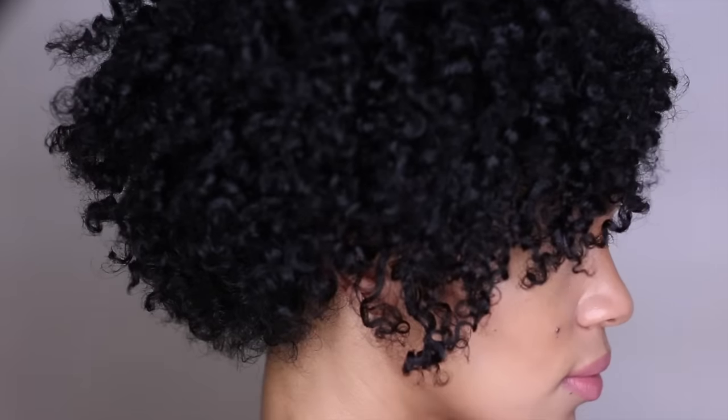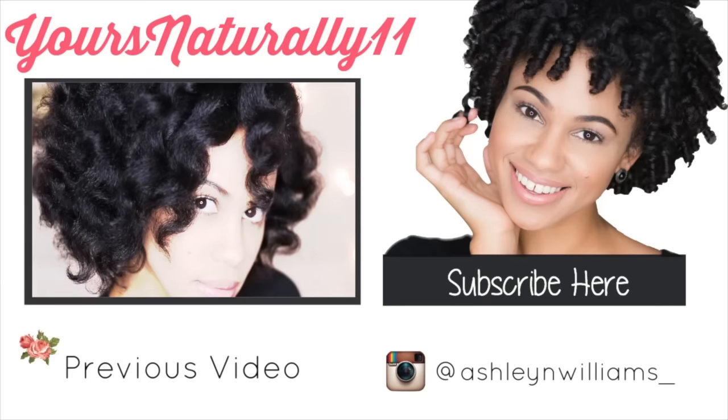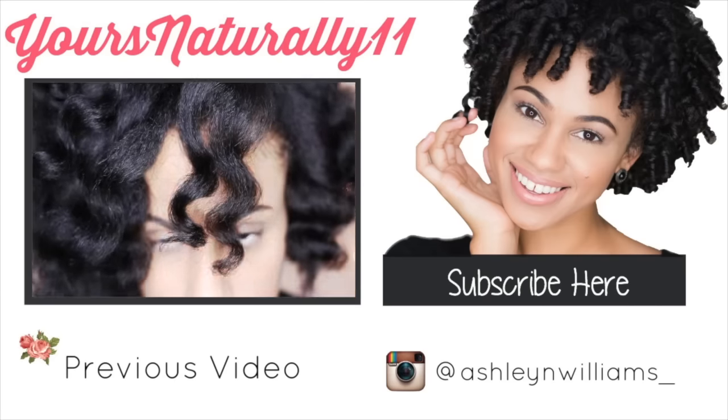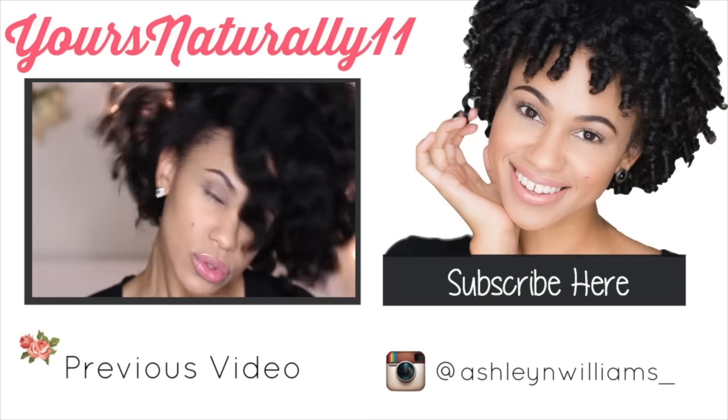And that's the completed look. I have to say that I really did enjoy the Huitiful Macadamia Collection. I hope you guys enjoyed this tutorial. Be sure to check out the description box below for more information on the Huitiful products — you can visit them at www.bebeautiful.com. Don't forget to thumbs up the video, subscribe, and stay tuned for more. See you in my next video, guys. Peace.